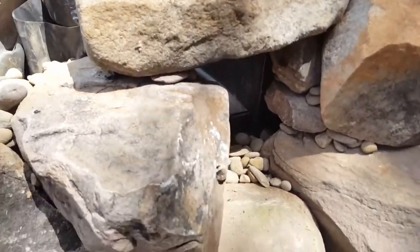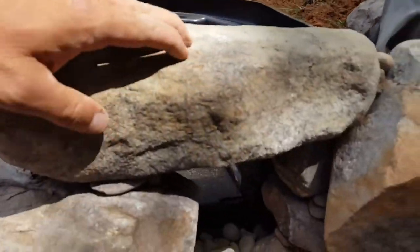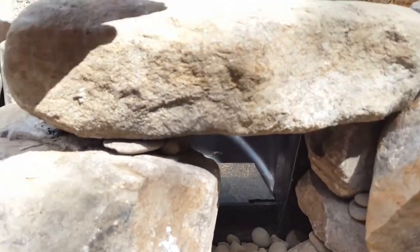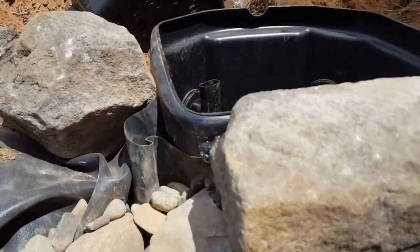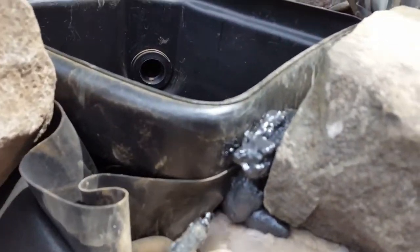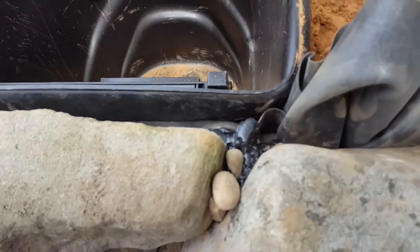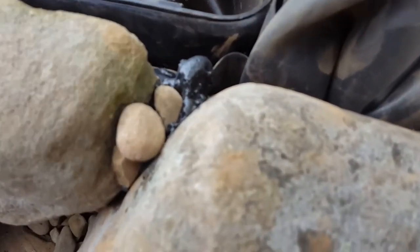One thing we do is we stack the rocks up around the opening, and then we cover the top. You can see this rock is in there nice and tight. How we get it in there nice and tight is we take the foam gun — you can see back in there — we lock it in place. Then we'll come back and completely hide that foam with rocks and gravel.